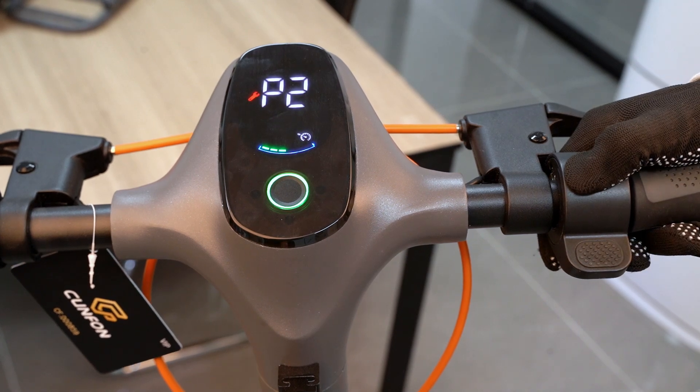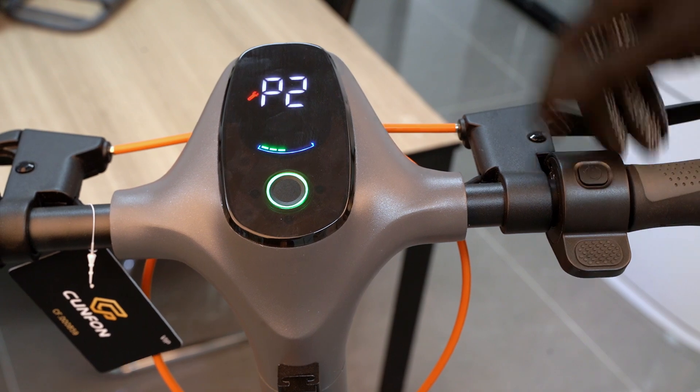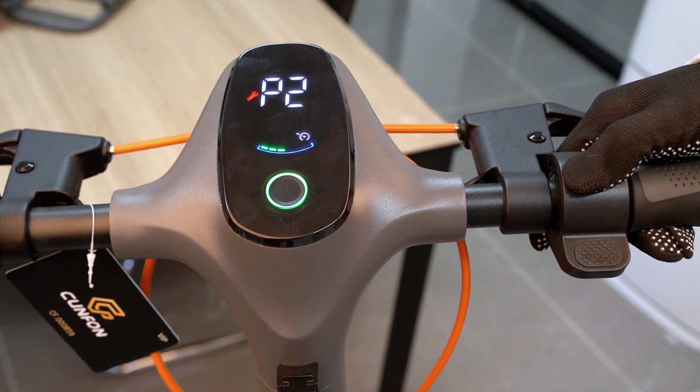On the P-2 interface, press the power button once to turn on and off the cruise control.